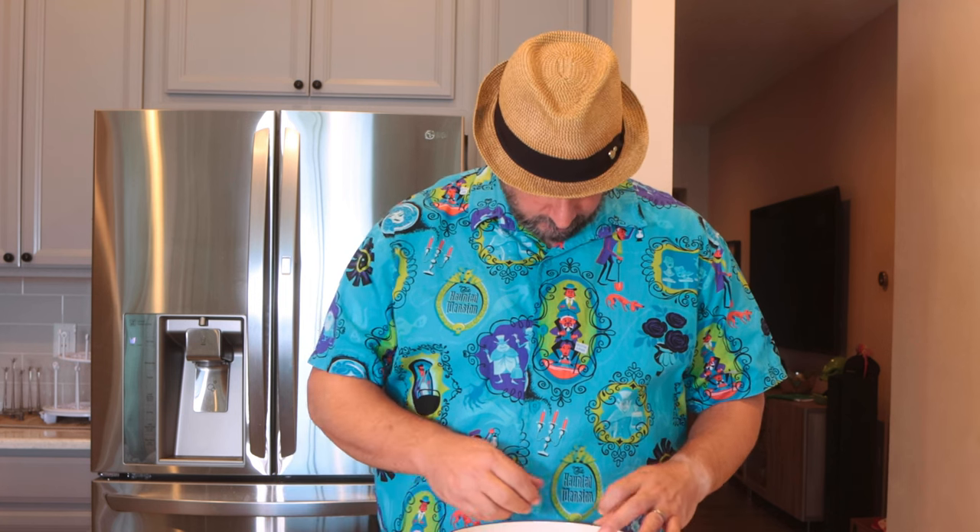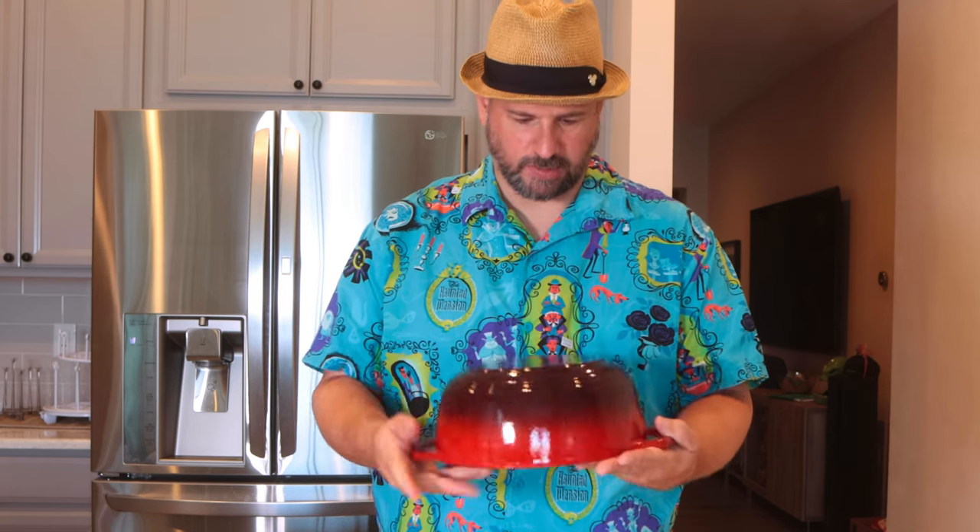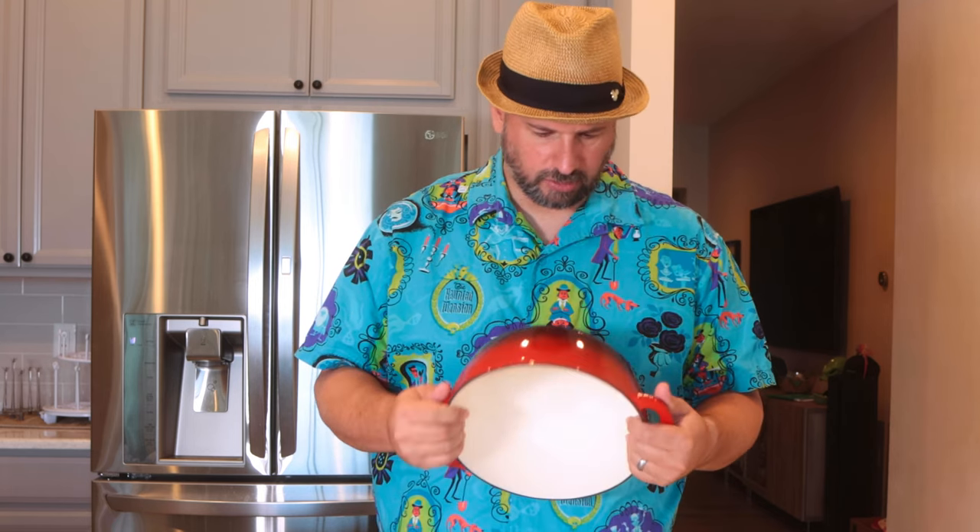The construction looks pretty good. It is very heavy. There is one little imperfection — a little chip in the enamel coating. I don't think it'll affect anything.